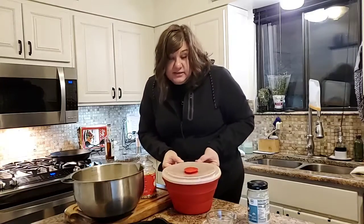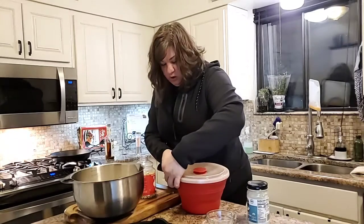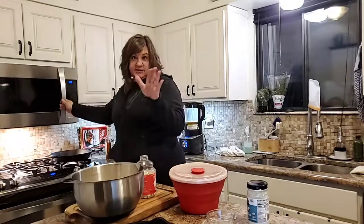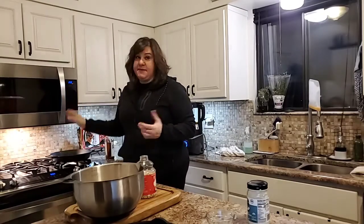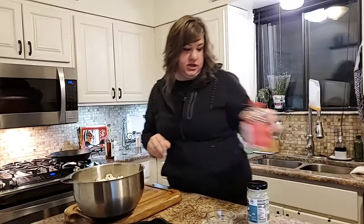One of the keys to this popcorn maker working really well — so you don't get burnt popcorn — is putting it off to the side of your microwave. The hottest point in your microwave is the center, so don't put it directly there; you want to offset the maker. I'm gonna do three minutes — my last batch was about three to three and a half — so you'll play around with that to see what works in your microwave.